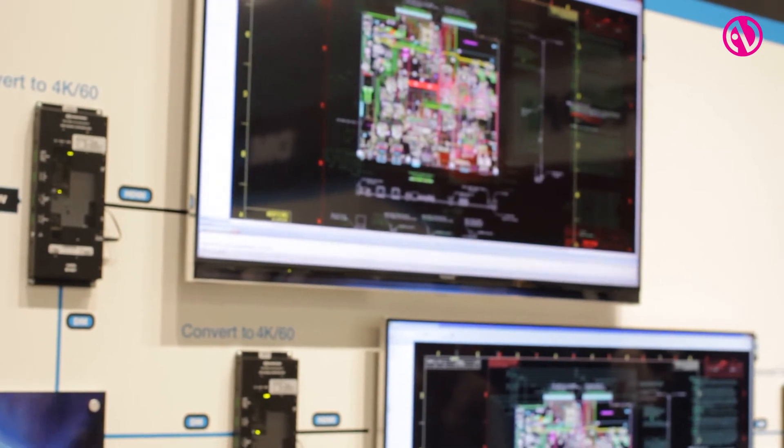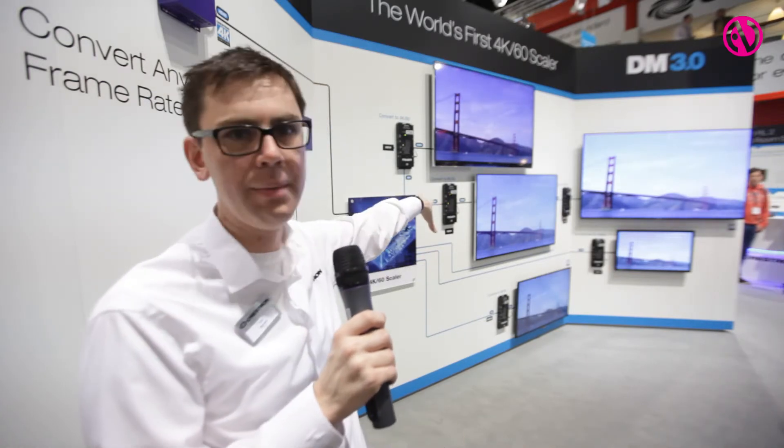This gives the person using the room — the person attending the meeting — the experience that whatever they're seeing on their device is exactly what's in the meeting room. You can also take advantage of the highest resolution available on each of those displays. We're really excited to be unveiling this 4K 60 scaler, the world's first and only. I challenge you to go around the rest of the show floor looking for other 4K 60 scalers — there simply aren't any out there.